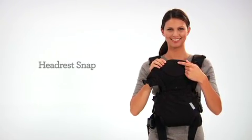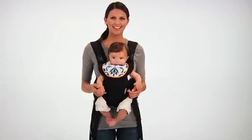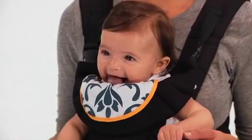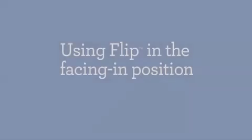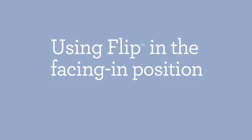Right here is the headrest snap to use in the facing out position. You should become familiar with these design features and practice adjusting the size of the carrier to comfortably fit your body before attempting to use the carrier with your baby. You'll need to use the facing in position until your baby is able to hold their head up on their own.